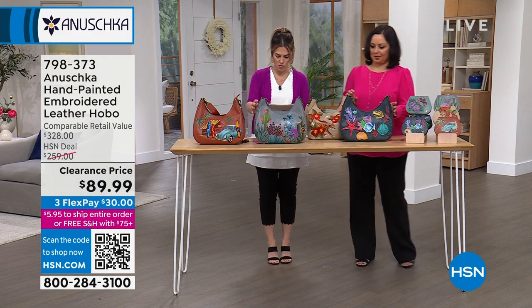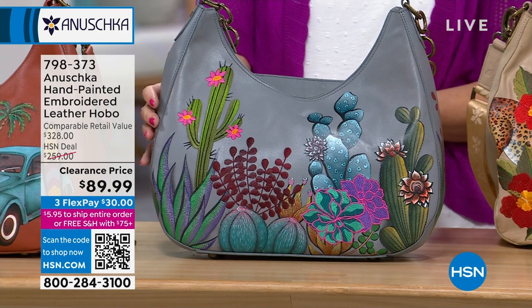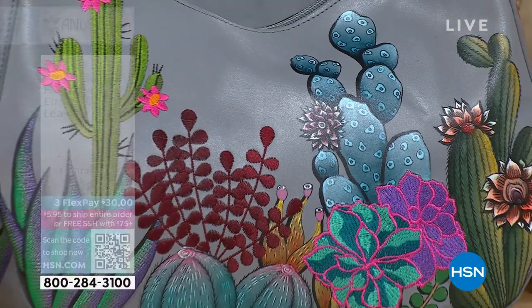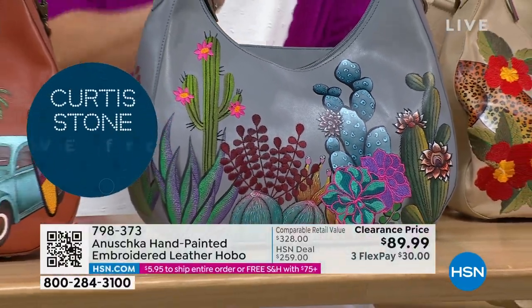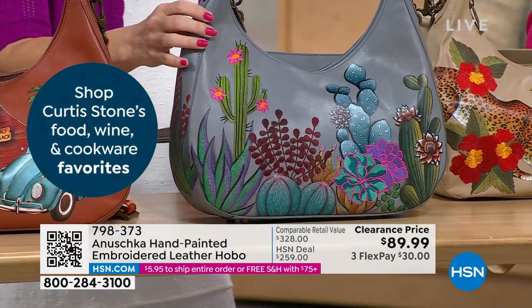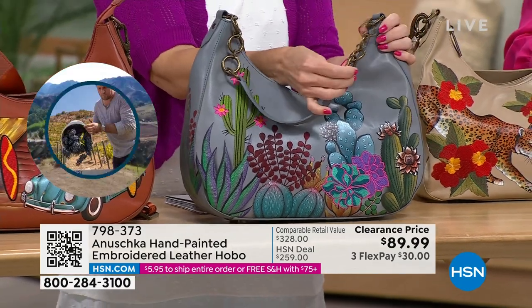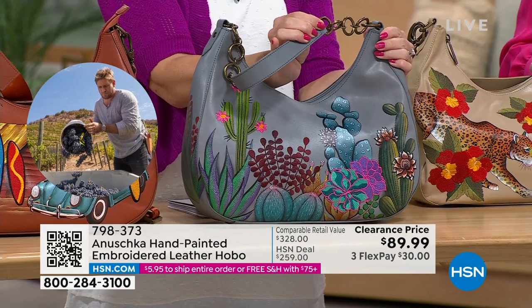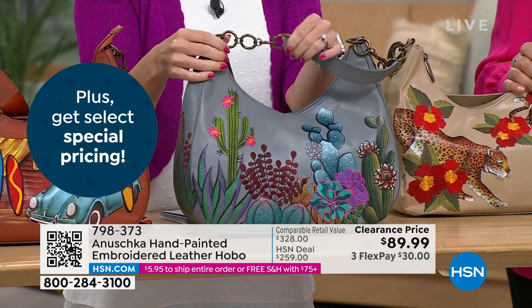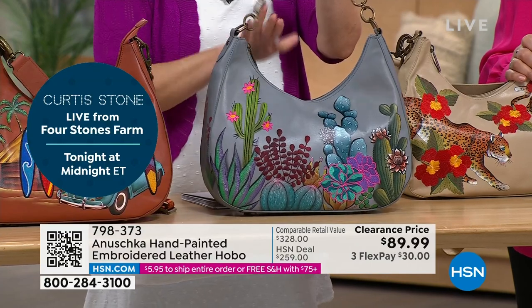Here are some different options. Right here in front of me with the gray background is called Serene Succulents — a little bit of that desert feel. You've got the grays, the greens, and the purples. Don't forget there is embroidery detail in addition to the hand painting. I only have 200 left in Serene Succulents. The shoulder strap is fixed to the bag, but you have these beautiful rings and that vintage gold-tone antique hardware, plus a nice oversized zipper pull. You can see the smile of a hobo bag.